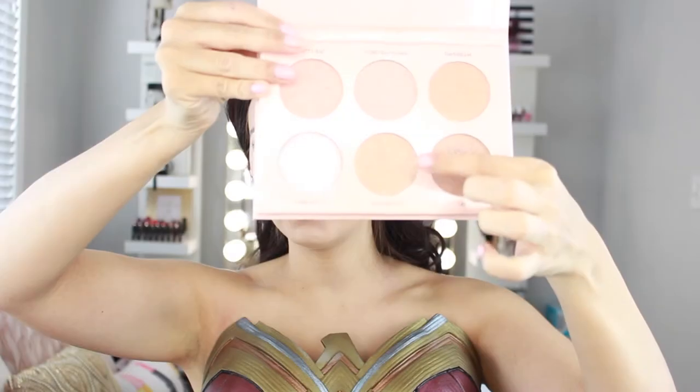For blush I'm going with NARS Deep Throat — a raspberry-type pink shade that I thought went really well with the burgundy in the outfit. Wonder Woman doesn't go for anything extensive in her makeup, so I really wanted to create a beautiful, clear canvas, since she's known as a natural beauty with perfect skin. I'm also applying a little highlight to add glow and make the face look more youthful.